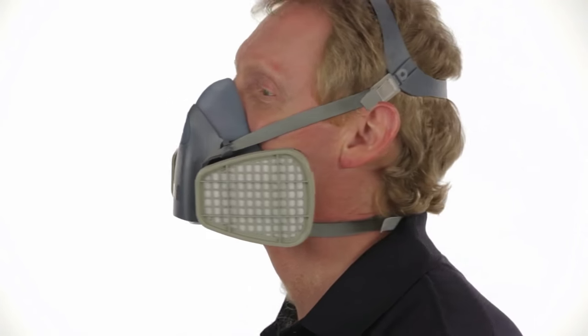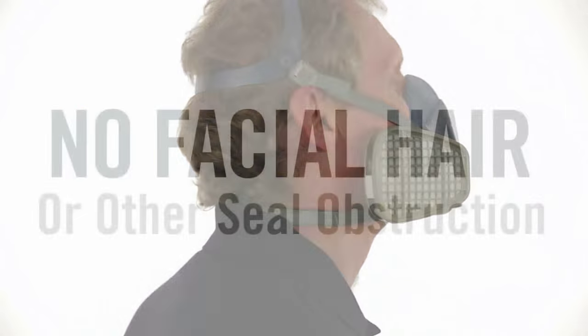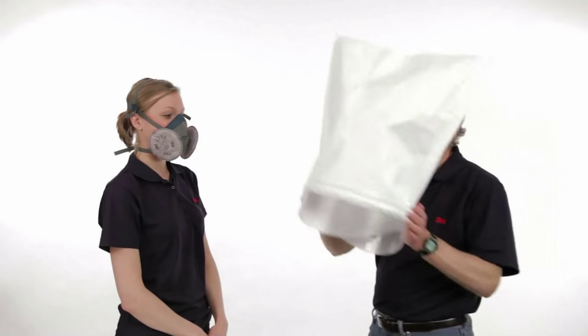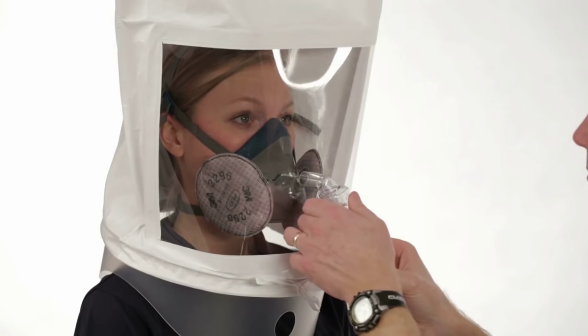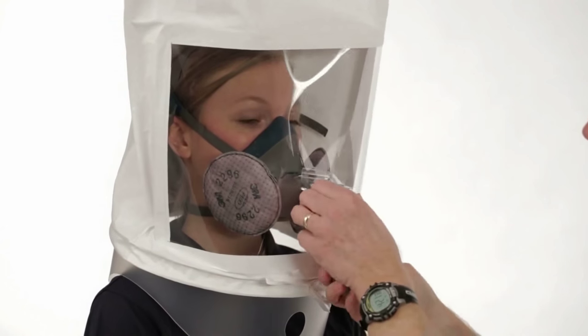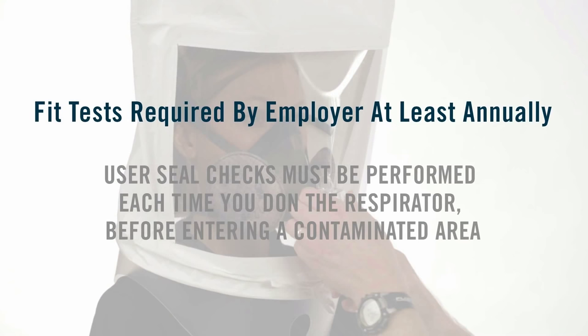No respirator can be effective if it doesn't fit and seal properly to your face. It is critical that all edges of the respirator are flush against your face. If you have a beard or other facial hair, or any other condition that interferes with the face seal, you cannot use the face pieces featured in this video. An additional segment demonstrates fit testing your respirator. In the U.S., OSHA — the Occupational Safety and Health Administration — requires fit testing to ensure that your respirator fits properly. It is your employer's responsibility to ensure that you receive a fit test when the respirator is first issued to you, and then at least once a year.